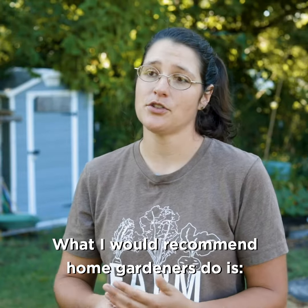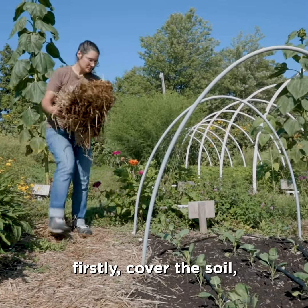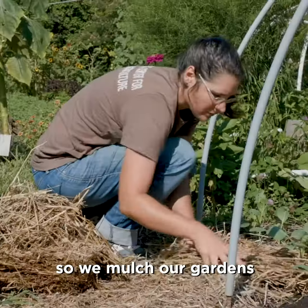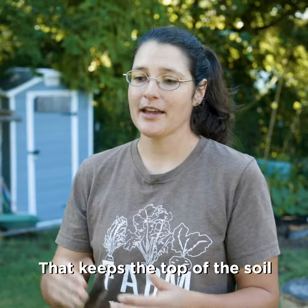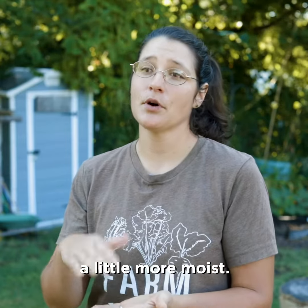What I would recommend home gardeners do is firstly cover the soil. We mulch our gardens with straw mulch — you can use leaves — really heavily, as that keeps the top of the soil a little more moist.